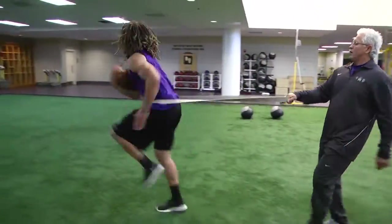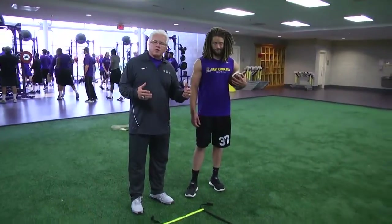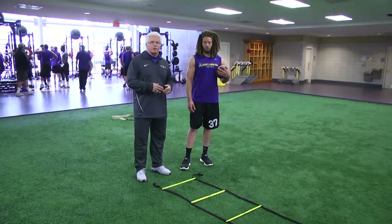Sit up tall — keep working. Some people call this the icky shuffle, but I like to call it the jump cut to be more specific to a running back.